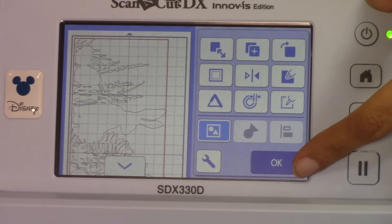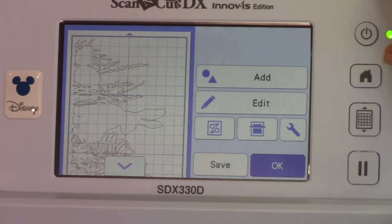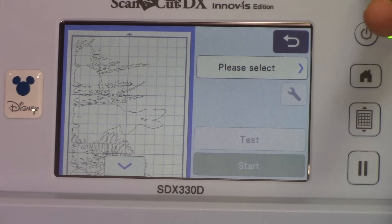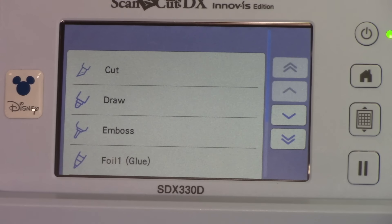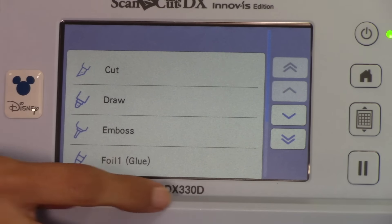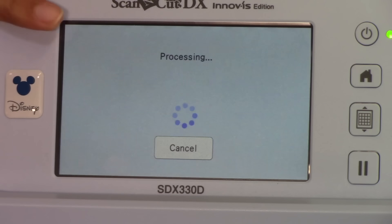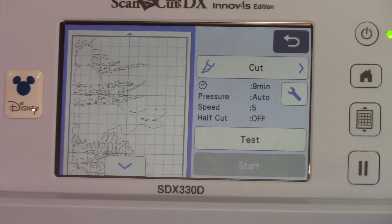I think it looks great so let's go ahead, select OK and OK again. Now we get to the 'please select' screen — do we want to cut, draw, emboss, foil, or more? We know for this we want to cut so we're going to select cut. Now something very important with vinyl is half cut if you have an SDX model. What is half cut? Half cut is when you tell the machine to only cut through half of the material — it can sense when the first piece ends and the next one starts.